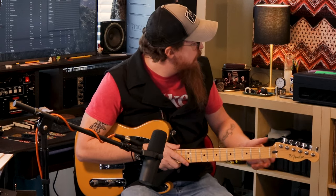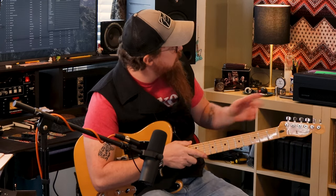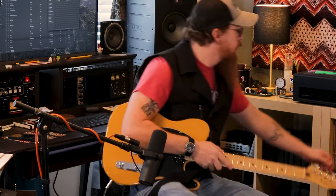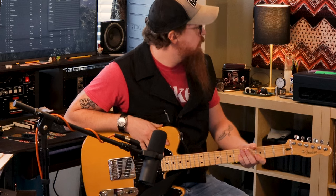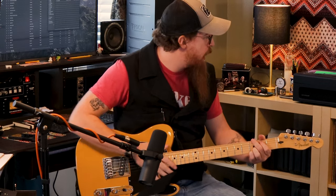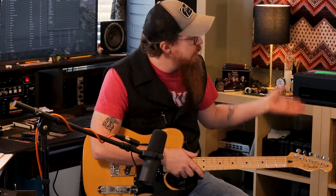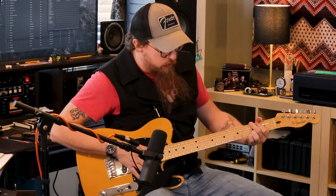The gain is just a little past noon. Bass is about three-quarters of the way up, middle and treble are somewhere in the middle — I might roll a little treble off. Volume, which is your output for the gain channel, is set close to where I have the clean volume. I've got the tube mix set to about 50/50 between the EL84 and 6L6 output tubes. Here's the clean and dirty back and forth so you can hear the difference.